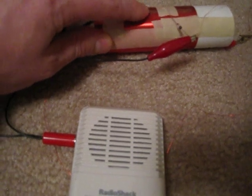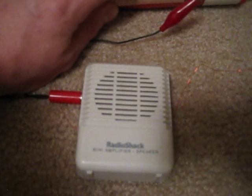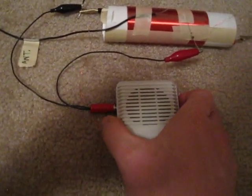As you can hear, if you find a good portion of the coil where the enamel has been scraped away, it comes in quite nicely. If I leave the antenna connection unhooked, it tends to pull in some of the shortwave stations — that's why I've got it unhooked right now.